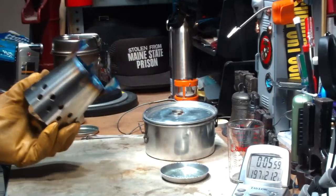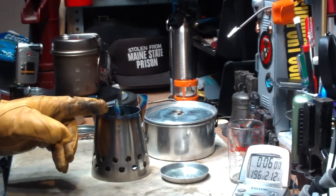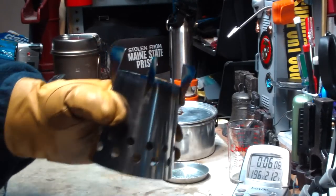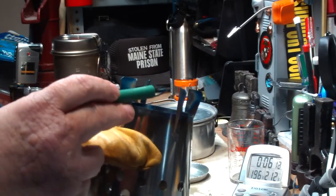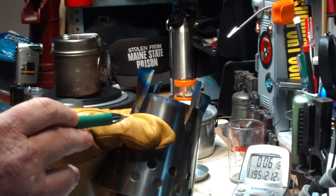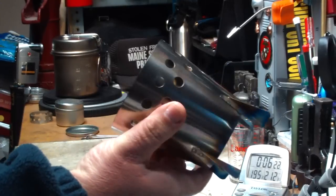I don't know if you saw it in the camera-two video, but these fins were getting red hot this time — they were actually glowing. You can see the tarnishing of the fins from the heat. This is already cooling up the handle — that's titanium for you.